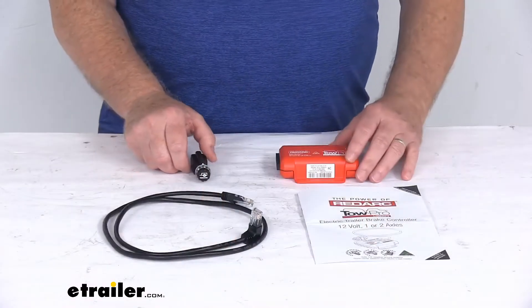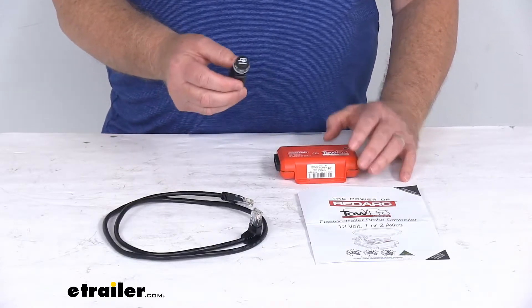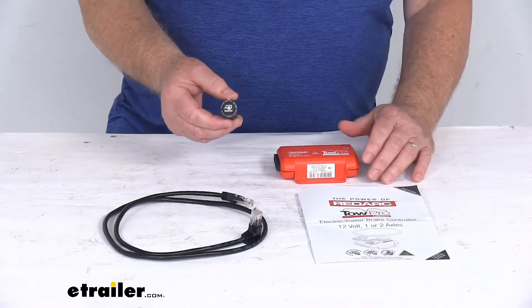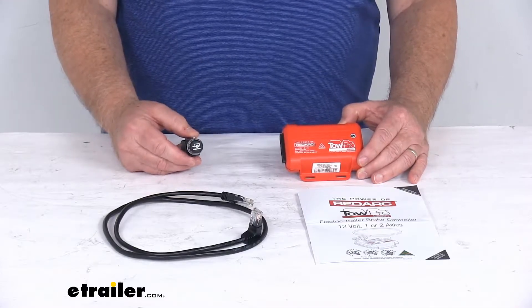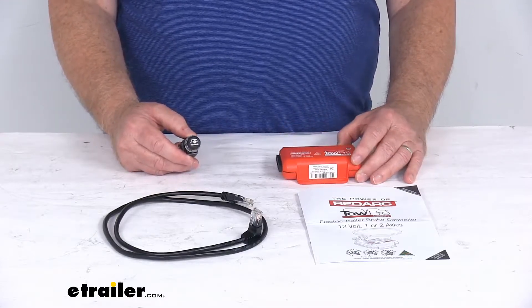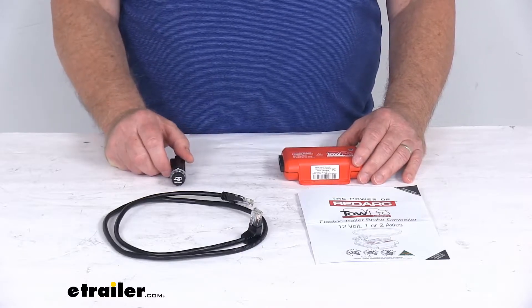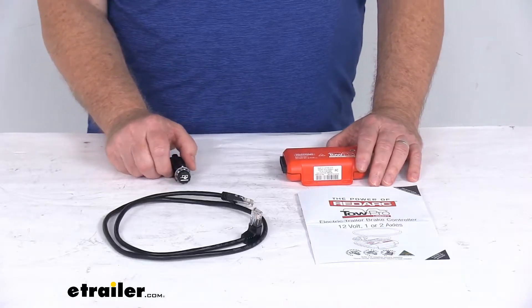This brake controller will require minimal dash space, and it's very simple to install and operate. It has a nice factory look and feel like it always belongs in your dash. This is a brake controller that will activate your trailer brakes in proportion to your vehicle's braking action. It will automatically adjust the trailer's braking based on deceleration of your tow vehicle, and it activates immediately with no pausing, like with the time-delayed brake controllers.